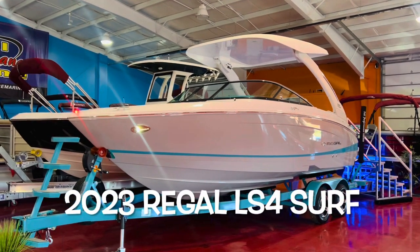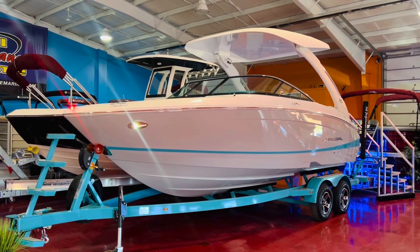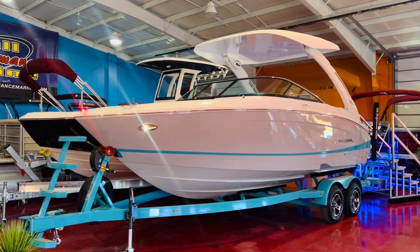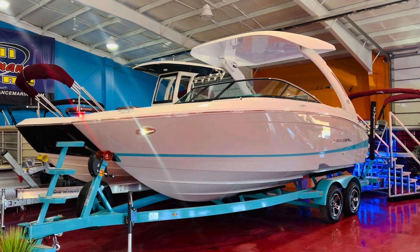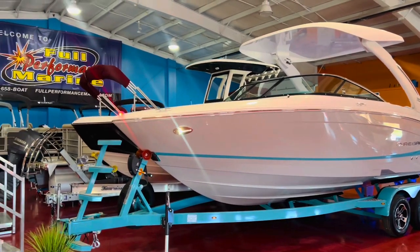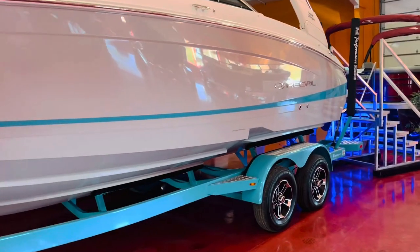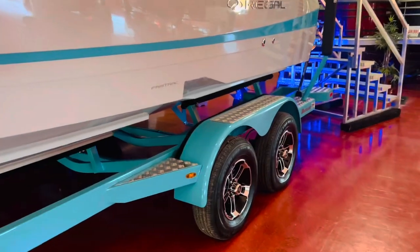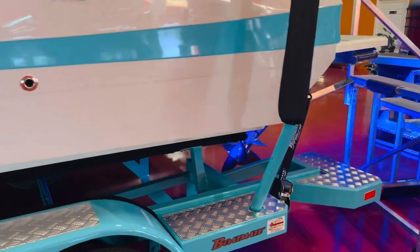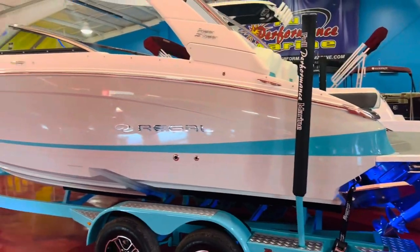Hey, what's up guys? Take a look at this 2023 Regal LS4 Surf in still gray with the Bimini Blue stripe and the custom color match Bimini Blue trailer. The boat looks awesome sitting on this custom trailer by Boatmate. The color really stands out. We have the bow boarding ladder there, and we even added the custom aluminum wheel upgrade with the aluminum tread plates on the back, with some additional steps on the back there. Real sharp looking boat.